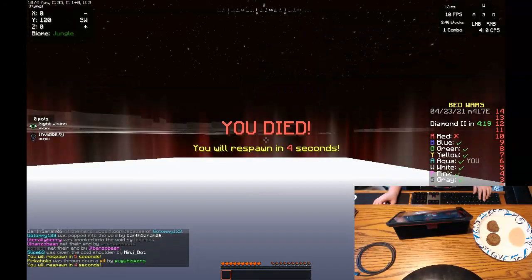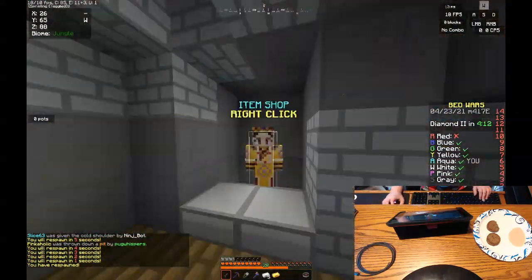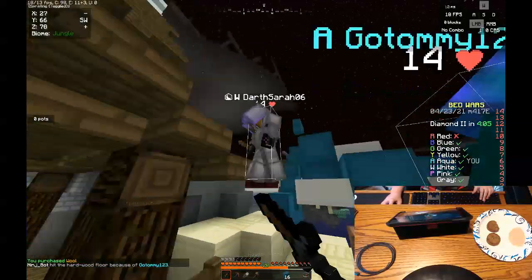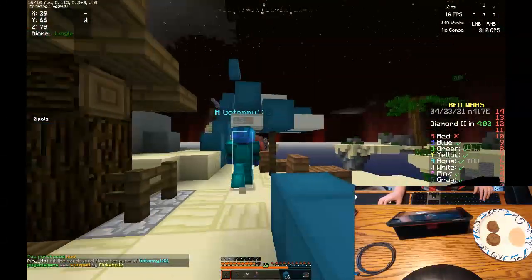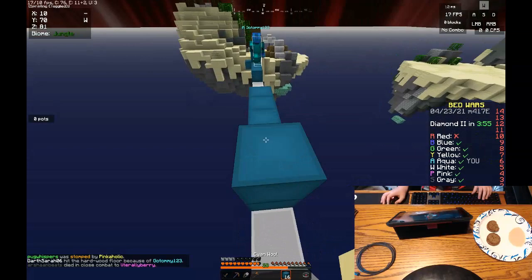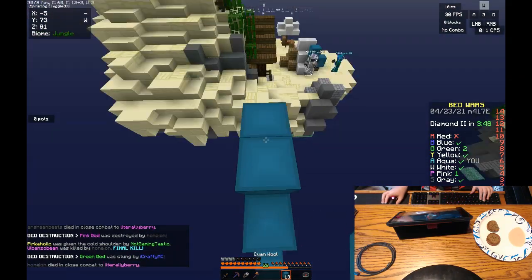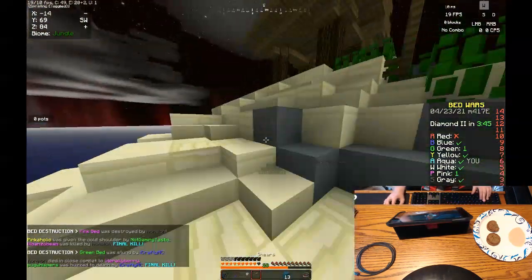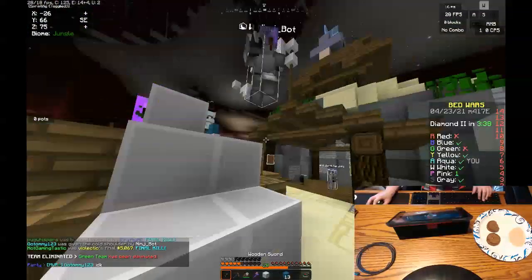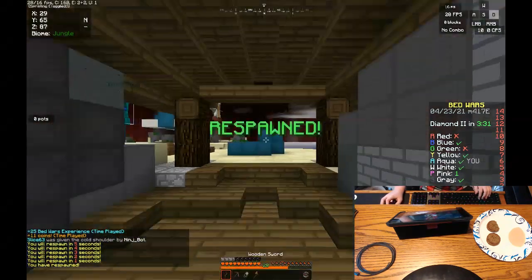I feel like it might be lagging. This is not good. Maybe it's just because I have a couple things open right now. It's lagging. I definitely have too many applications open.